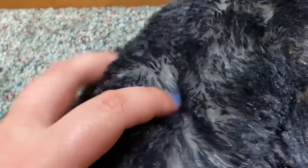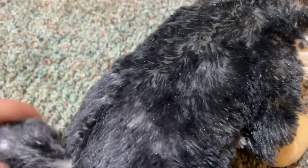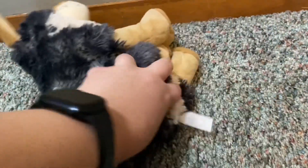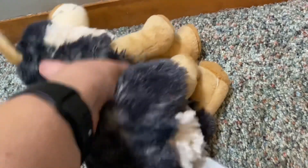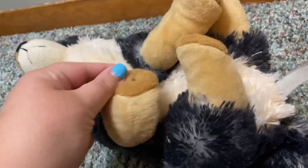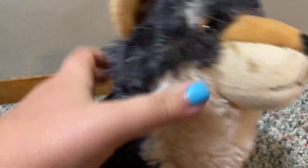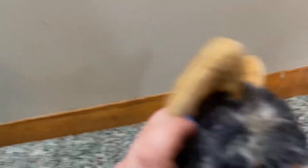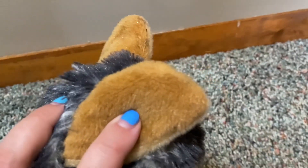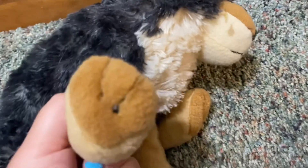The fur is so cool because it is white underneath the dark grayish black, and he has a fluffy tail, beans in the butt, and the feet are a darker tannish brown. He has a smile, no whiskers, and the front of his ears are lighter and the back of his ears are darker.